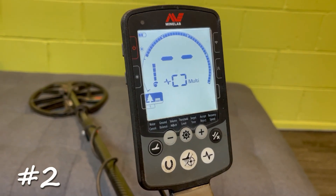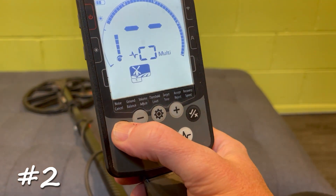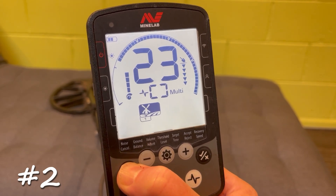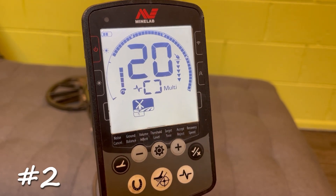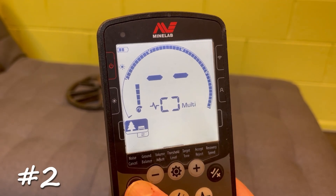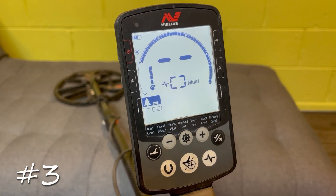Tip number two is also a factory reset option, but unlike tip one where you factory reset the entire machine and wipe everything, this one only factory resets whatever mode you're in. So if you're in Field 1 and want to wipe all the Field 1 settings but leave everything else alone, hold down the mode button for about four seconds and you'll get 'SP'. That's factory reset Field 1 only — you can do that for every single mode individually: Field 1, Field 2, Beach 1, Beach 2, Gold 1, Gold 2, Park 1, or Park 2.